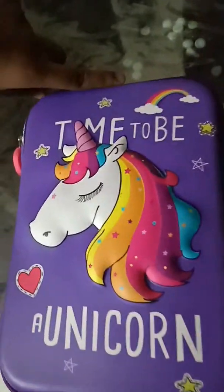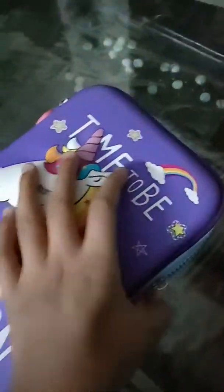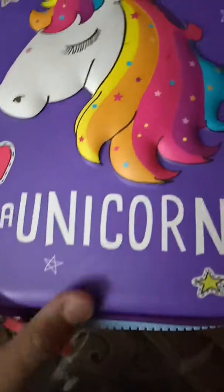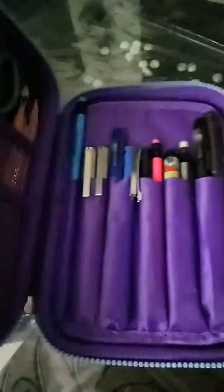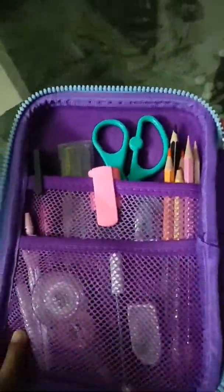I'm going to open it with one hand because I'm holding the camera with the other hand. Okay, so it finally opened. I'm going to start at the left side.